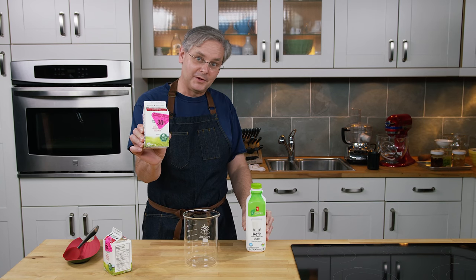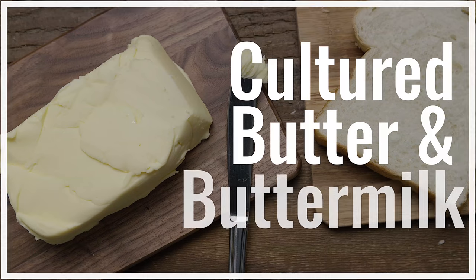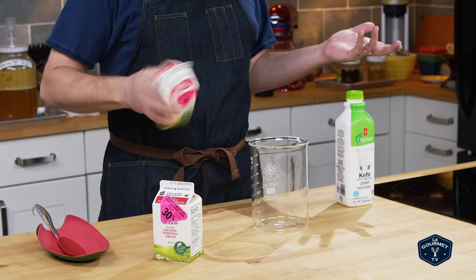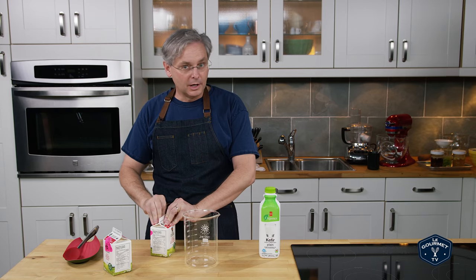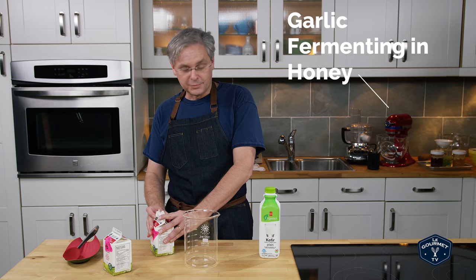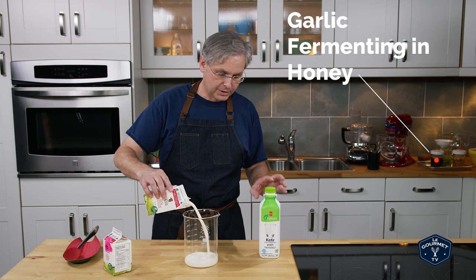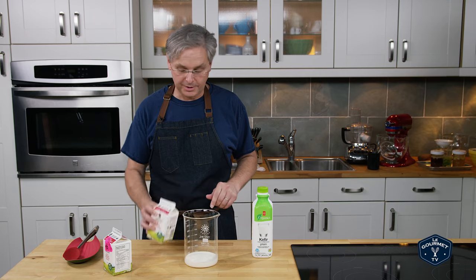We've got kefir and some discounted whipping cream with a sell-by date of yesterday. We've got a bunch of recipes coming up that we want to use cultured butter, and we also need some cultured buttermilk. So I thought I would make the butter myself — and making cultured butter is really easy. You just need two ingredients: whipping cream and a source of culture, which we get from this kefir that hasn't been pasteurized.